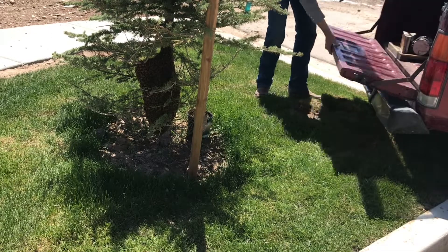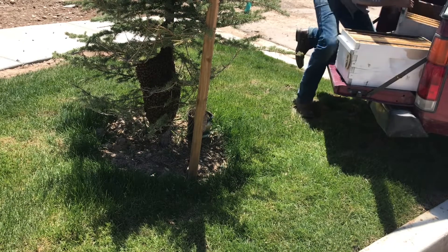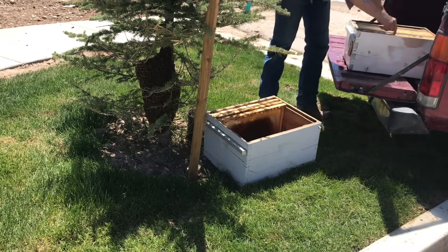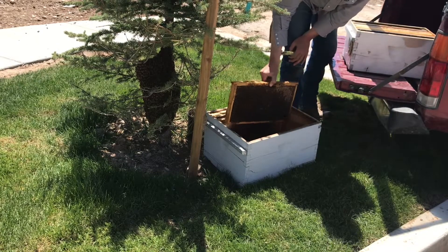It's a good spot for catching the swarm — I can pack my truck right up to it. I think we can get the bee box right underneath them. A little bit of honey in here will attract them into the box.